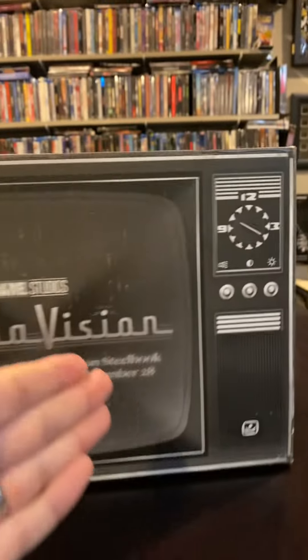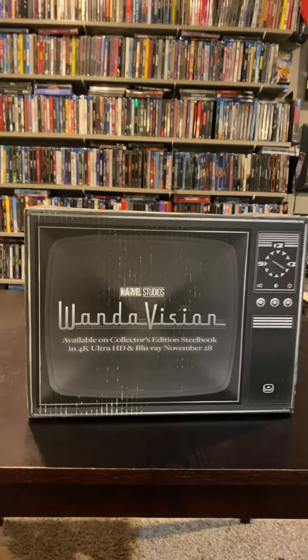So this box was just sitting on my front porch today. Cannot wait to dig into this sucker. Absolutely love WandaVision. The whole box looks like a TV — very nice touch. Let's waste no more time and see what's inside.